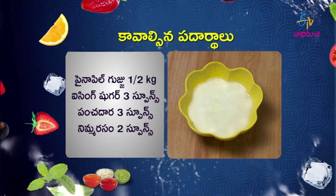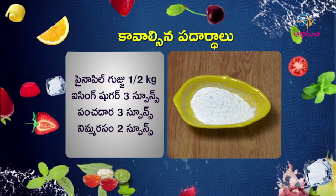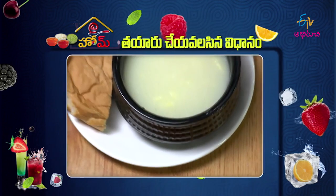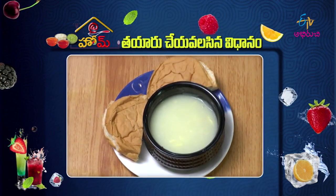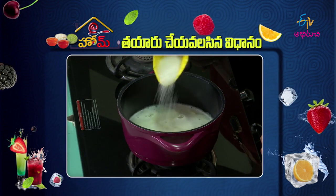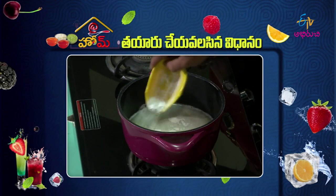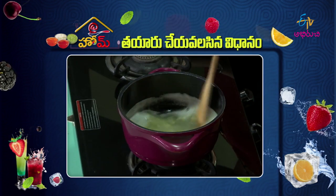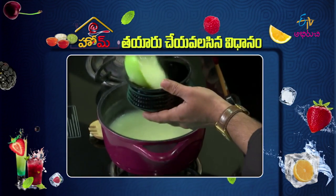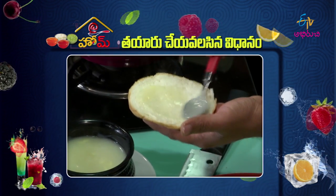Pineapple puree, half cup. Icing sugar, 3 tablespoons. Sugar, 3 tablespoons. Lemon juice, 2 tablespoons. Pineapple jam is ready. First, make a pan and put in pineapple puree and sugar. Icing sugar — cook for 25 minutes. Add lemon juice and mix. Make a serving bowl and serve with bread.